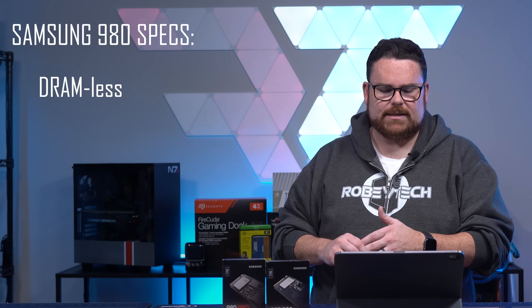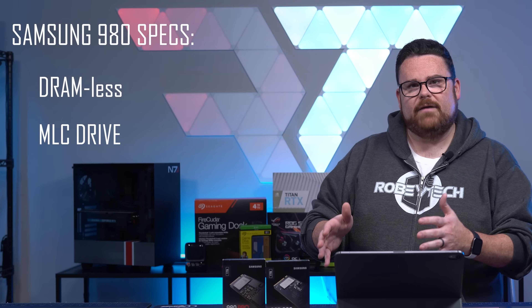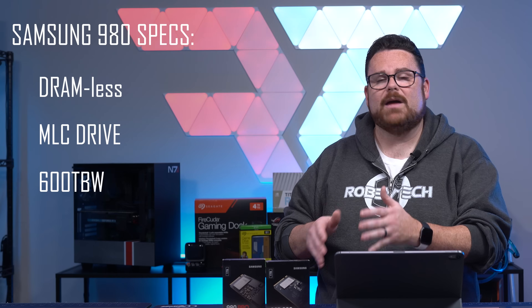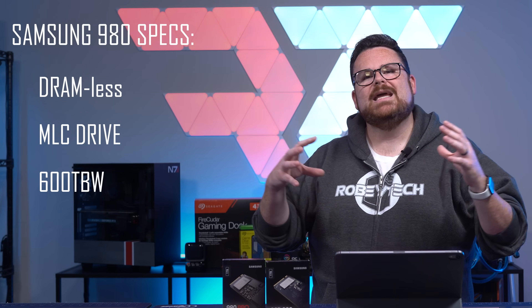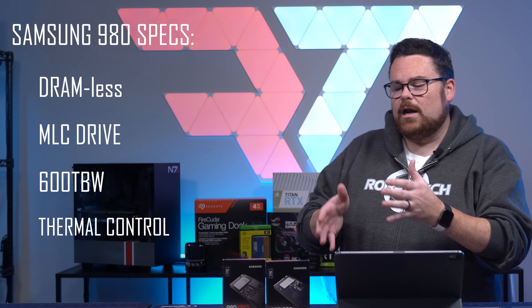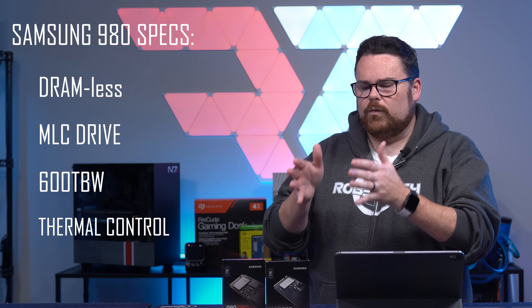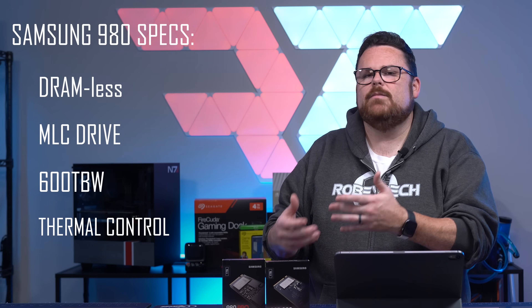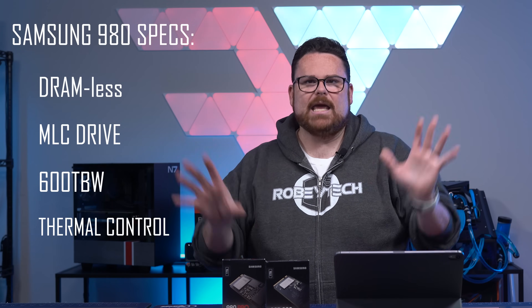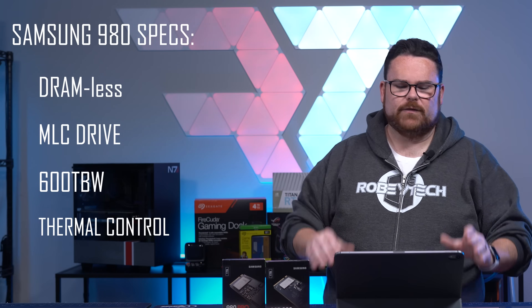Now that you've gotten your history lesson — what is the Samsung 980? The Samsung 980 is a DRAM-less NVMe SSD. It is an MLC drive, which means it has 600 terabytes of write data it can do in its lifetime with a five-year warranty, giving it strong endurance. And lastly, it uses Samsung thermal control, which means it's not only good for your standard PC but also very good for laptops.